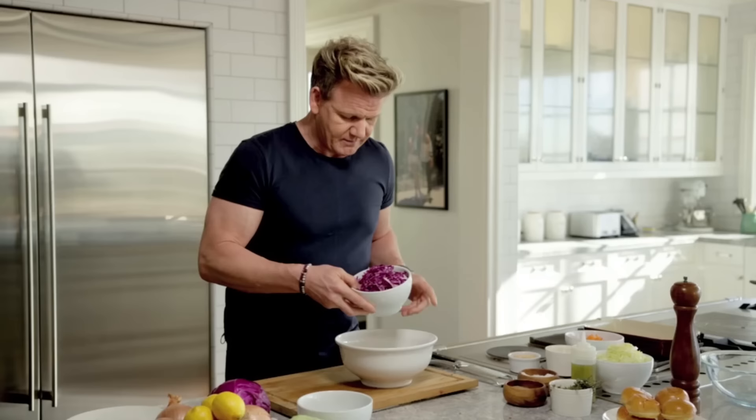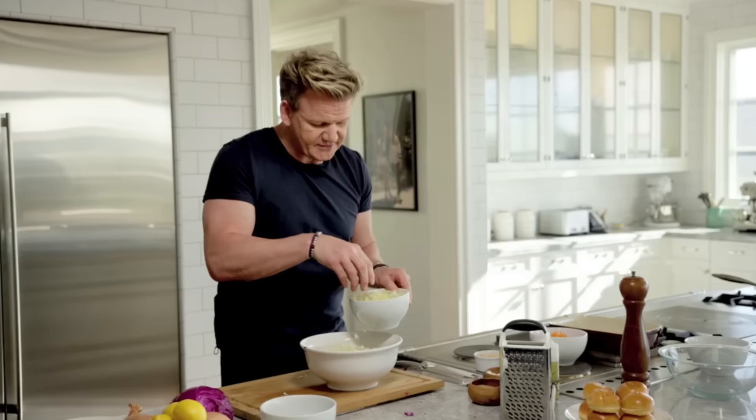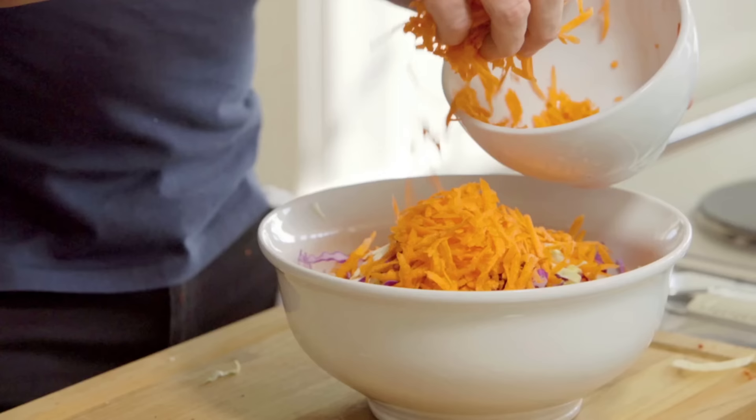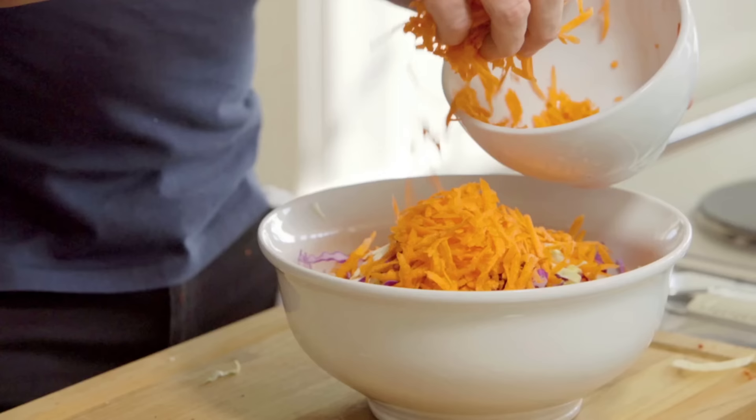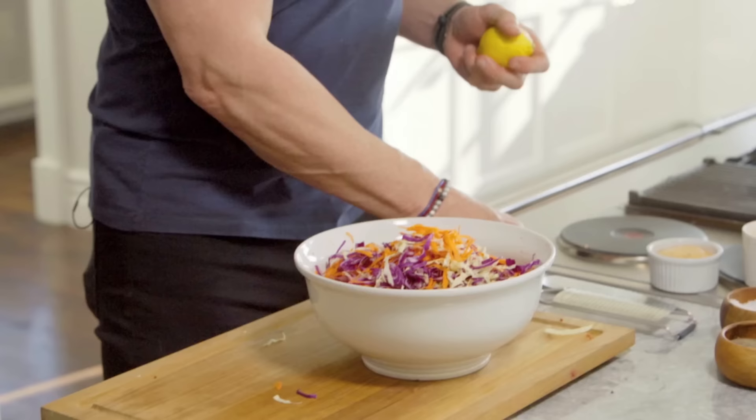Right, let's think about slaw. First off, the red cabbage — this is just shredded ultra thinly. We're also going to use a really nice white cabbage. And then the carrots — rather than slicing them, grate the carrots. Mix them all up.